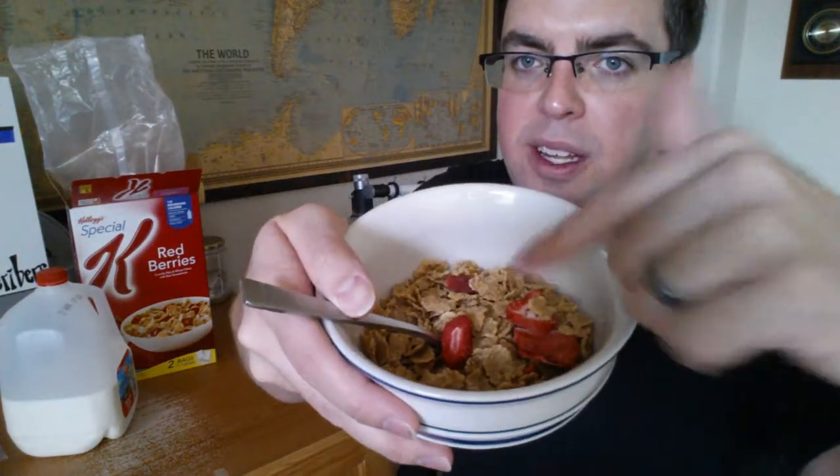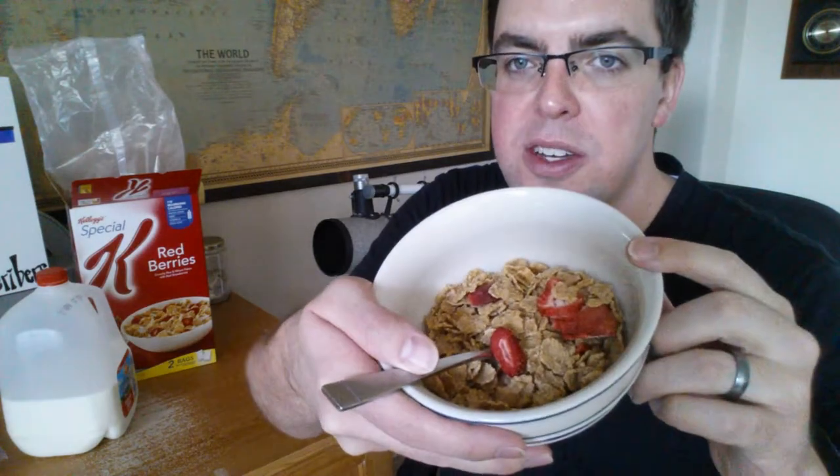Or to at least be freeze-dried and have the appearance of being fresh. I don't know if you can see this here, but it's a pretty generous ratio of strawberries to the Special K. The Special K itself has a touch of sweetness to it.